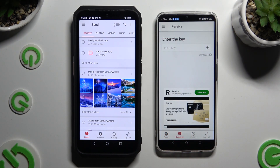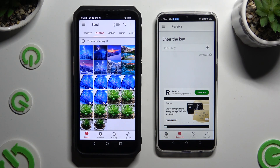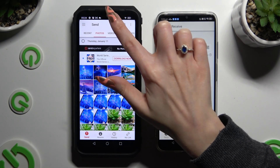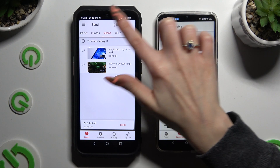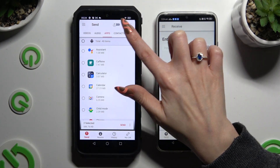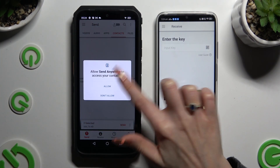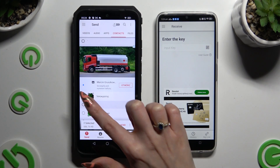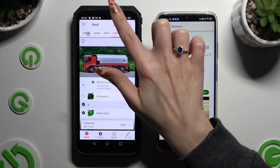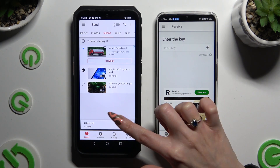When you're finished, go back to the Ulefone and using all of those categories at the top, pick all of your files to transfer. In some of those categories, like for example Contacts, you need to hit Allow a couple of times. Then access your files and hit Send Next to Selected at the bottom.